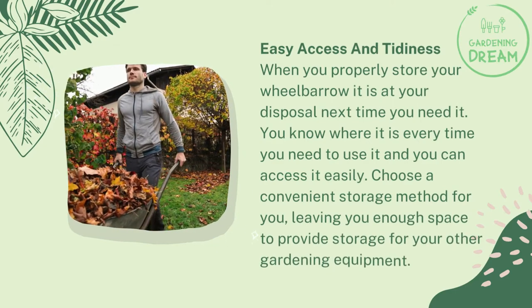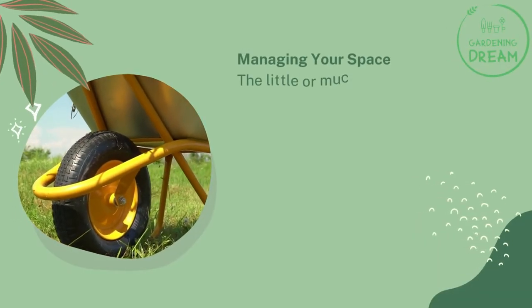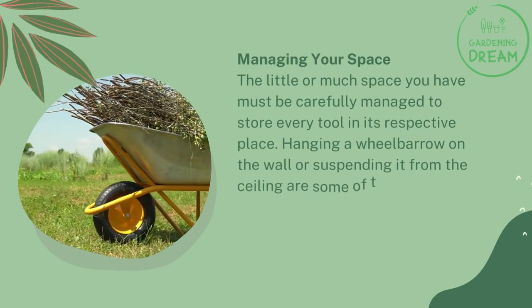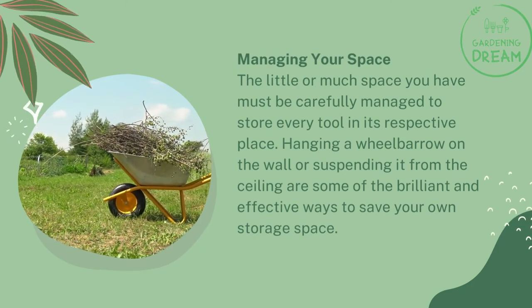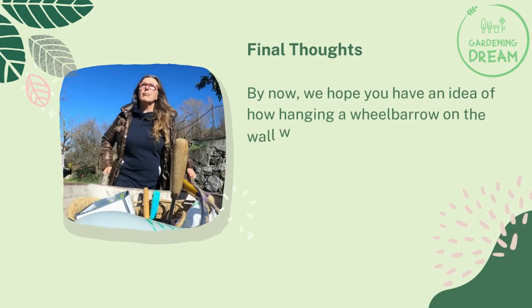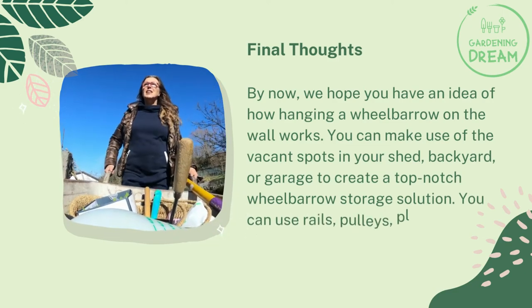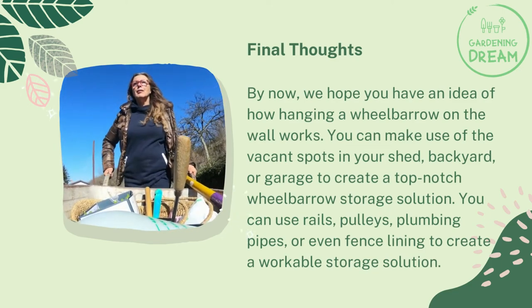Choose a convenient storage method that leaves you enough space for your other gardening equipment. The little or much space you have must be carefully managed to store every tool in its respective place. Hanging a wheelbarrow on the wall or suspending it from the ceiling are some of the most brilliant and effective ways to save storage space. By now, you should have an idea of how hanging a wheelbarrow on the wall works — make use of vacant spots in your shed, backyard, or garage to create a top-notch storage solution.